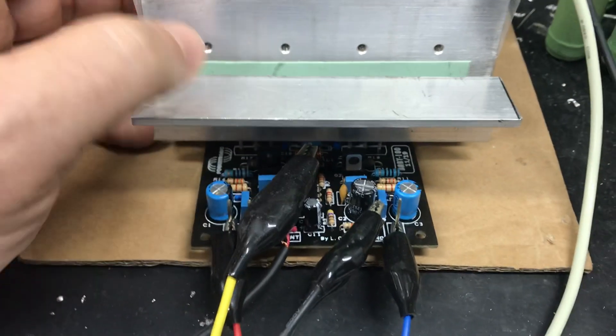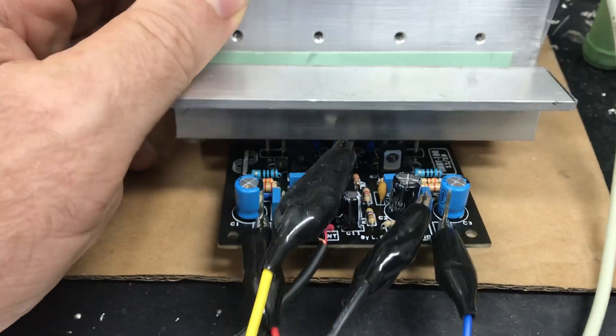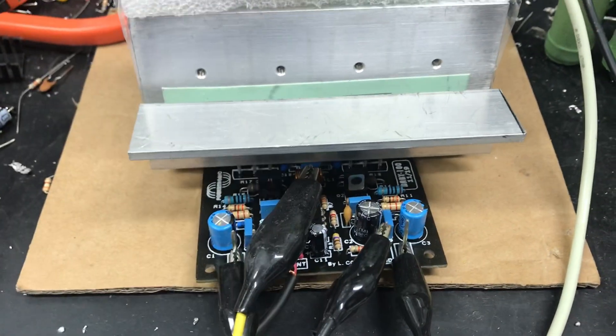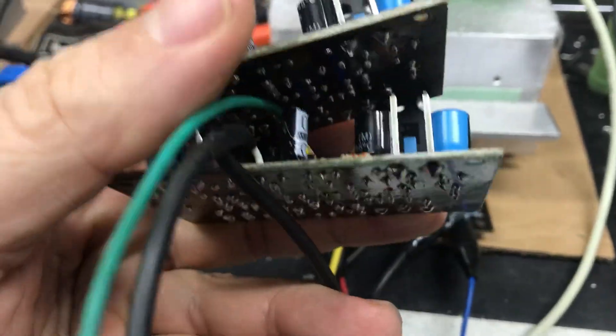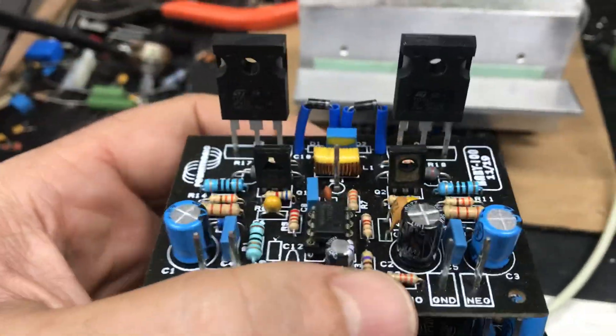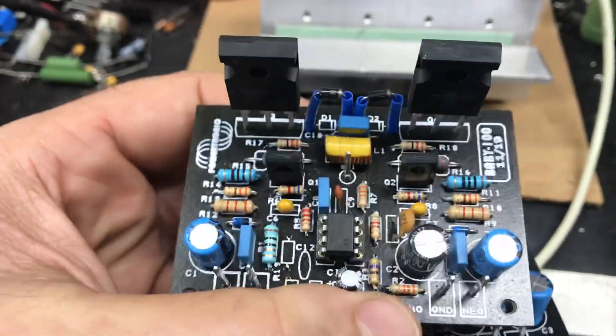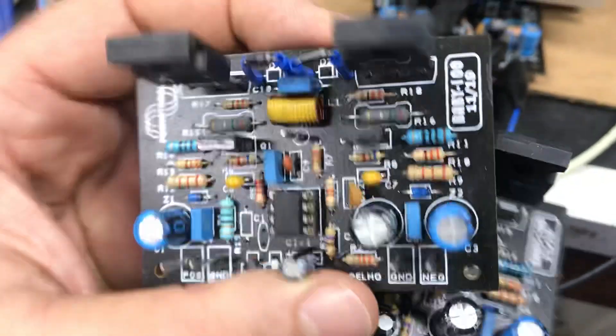De 2019. E eu pretendo entregar isso aqui antes do dia 20 — é muitas placas pra fazer gente, é muita coisa pra fazer. Mas é isso aí: duas plaquinhas já tá saindo aqui que vai pra um cliente que comprou desde 2019, tá saindo agora. Mas observem, tá gente?